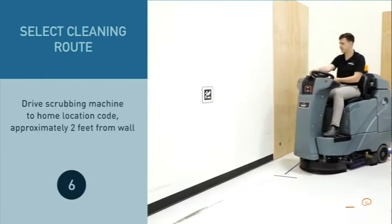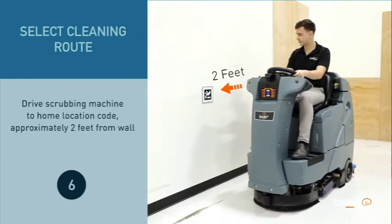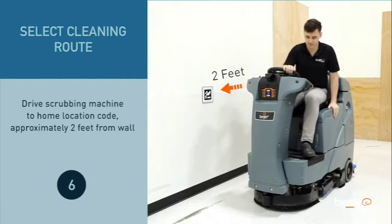Drive the scrubbing machine to the home location code, approximately 2 feet from the wall.